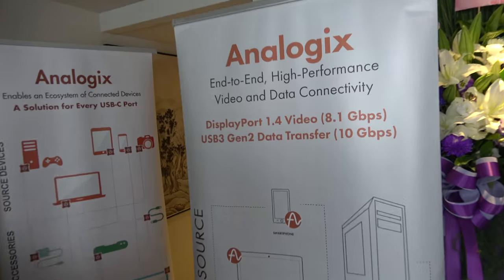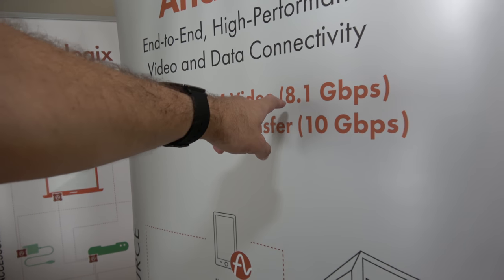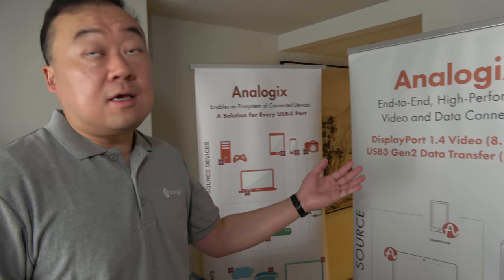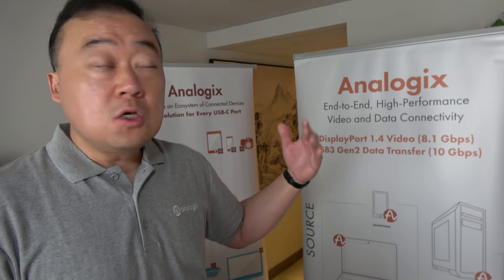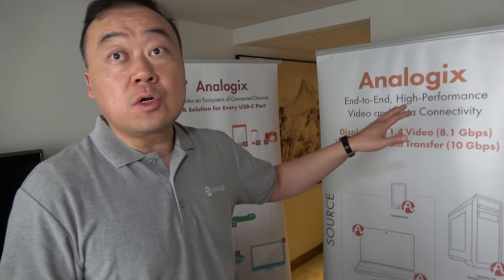You can see DisplayPort 1.4 demonstrated here. That allows for 4K 60Hz or above — like 4K 90Hz refresh rate. You need the DP 1.4 bandwidth to support those 4K resolution requirements.